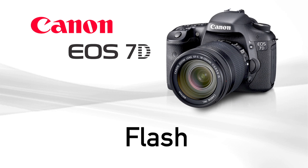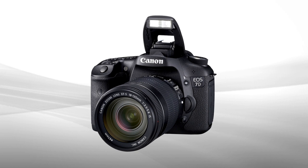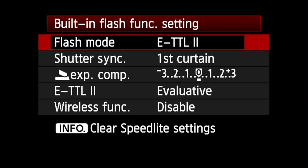Wireless ETTL using built-in flash. The EOS 7D is the first Canon EOS camera that can trigger off-camera speedlights with the camera's built-in flash. The integrated speedlight transmitter is fully compatible with the wireless ETTL flash system. Control of the built-in flash for wireless ETTL is in the Flash Control menu in the camera's first shooting menu.